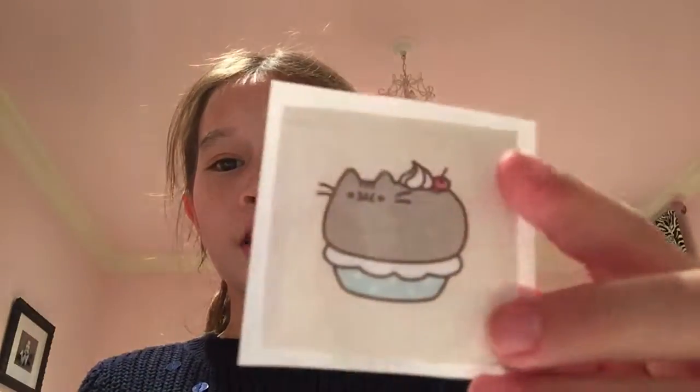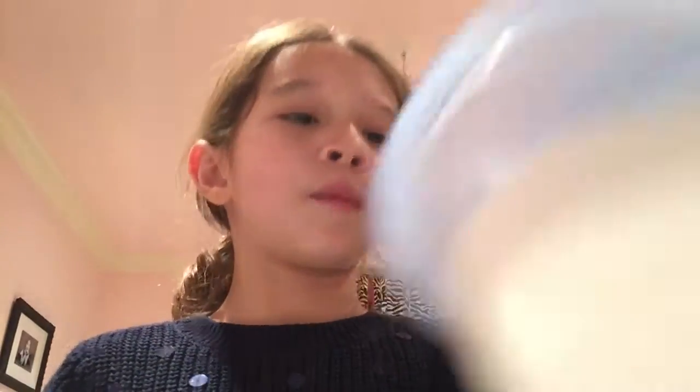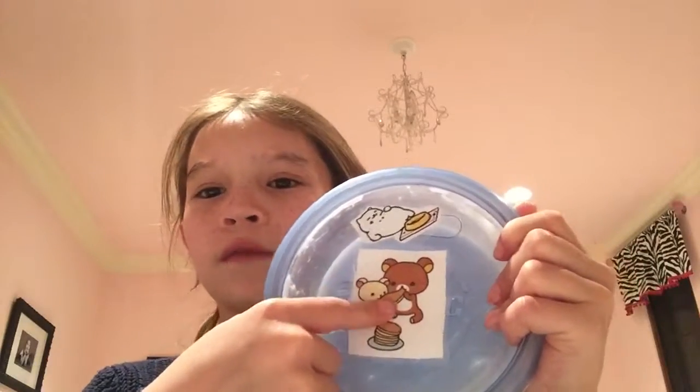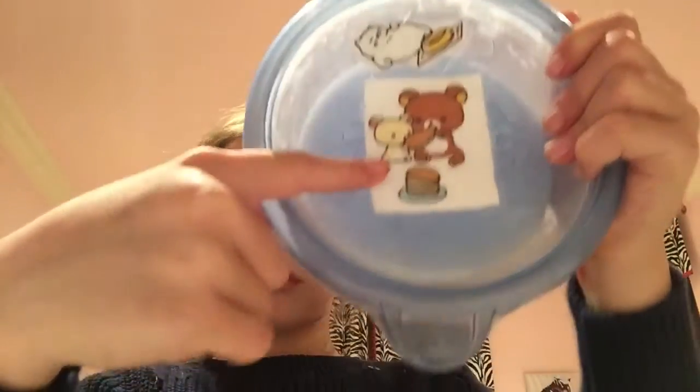Then I made three Pusheen: this cupcake ice cream-ish one, and this hamburger, and this unicorn. And then I put some on the lid of this — this is just some slime. I made this one and I made another one of these, but I'm giving that one to my friend, so I made this one.